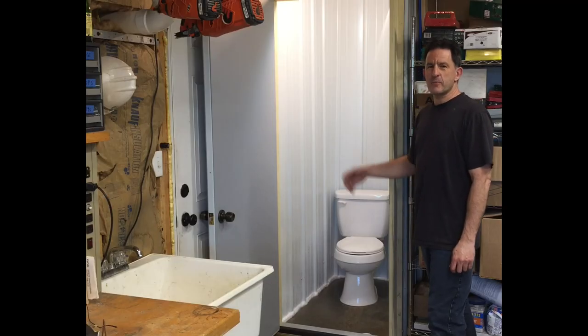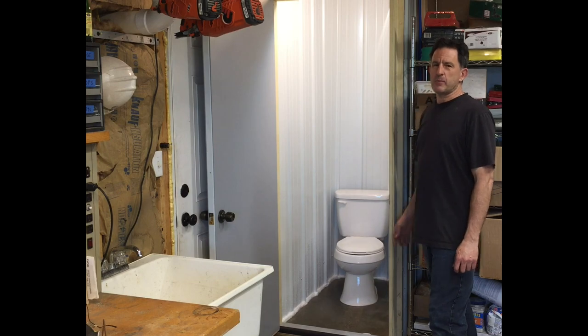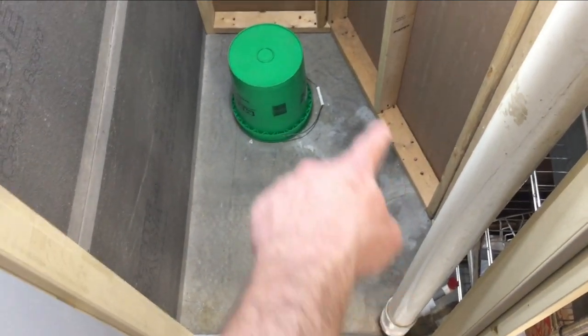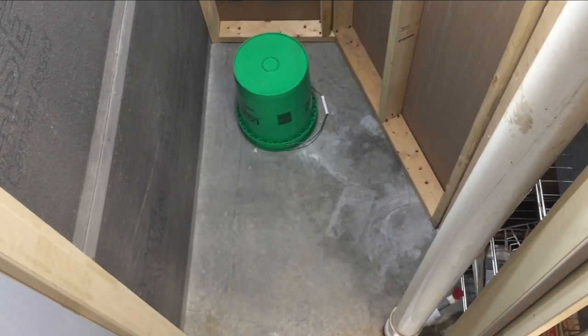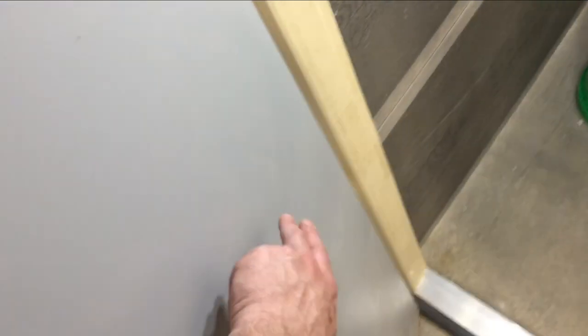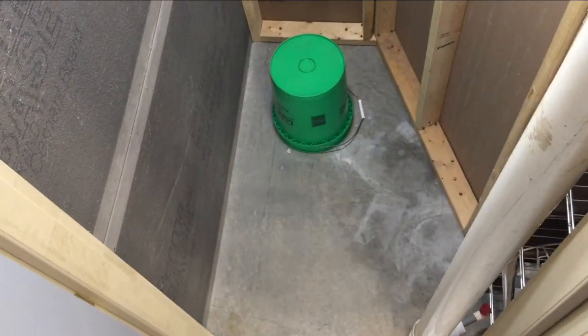Hi, I'm Lew and today I'm going to show you how I put this toilet and shower room in my shop. This closet is really small at four foot by three foot with this side cut off. Originally it was just going to be for a toilet but I decided to make the walls waterproof and have a waterproof door and put a shower in here too.